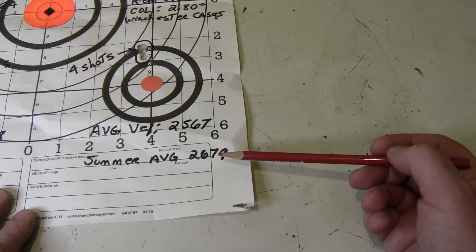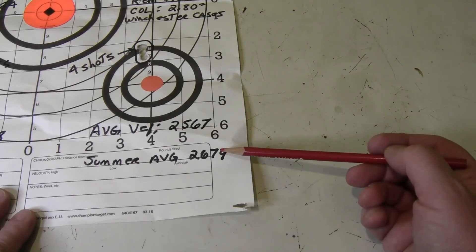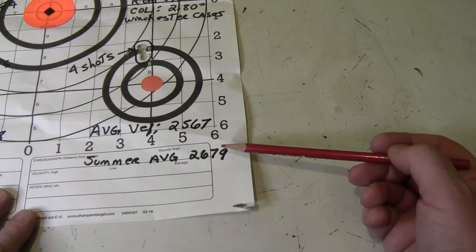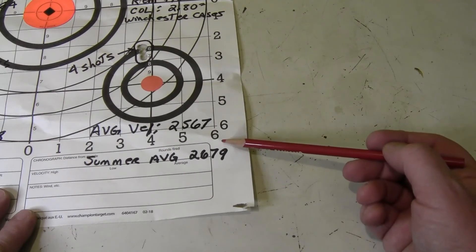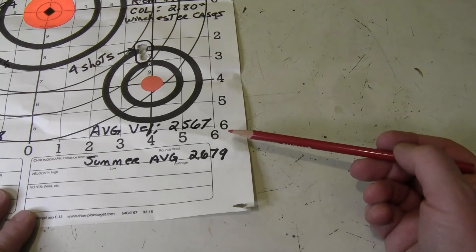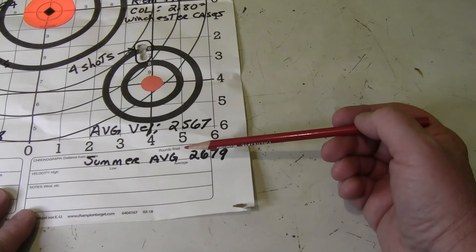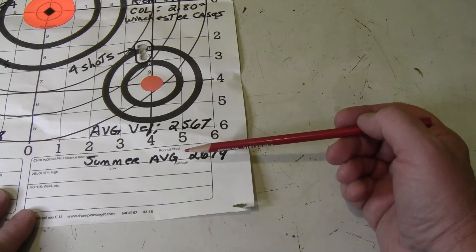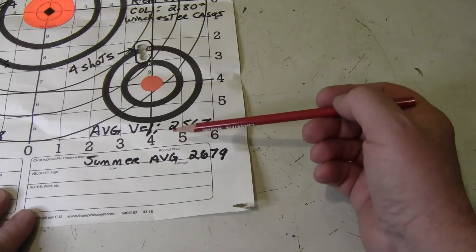This past summer I chronographed this same load at 2679 — over a hundred feet per second difference. I don't know if that's a powder anomaly because it's so cold, or the two different chronographs were acting differently in the cold. I might do some further experimentation, but I've used this same load for the last four or five years and it's been pretty consistent — I just don't remember chronographing it in the wintertime.